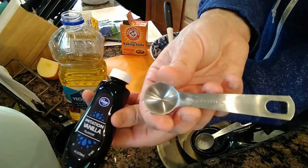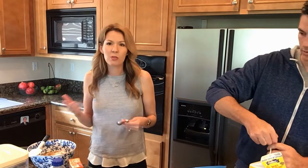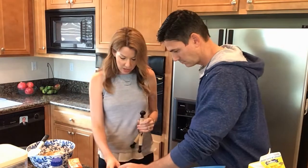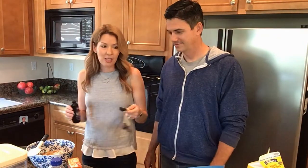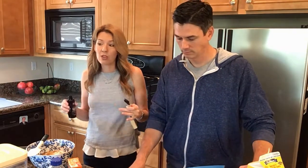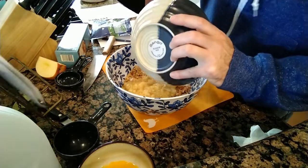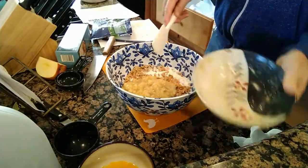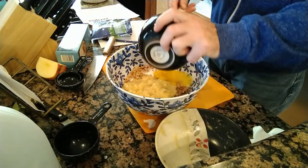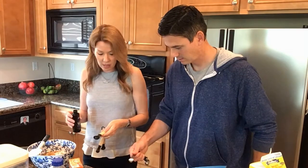Vanilla is up to you. My mom loves vanilla and always goes a little crazy with it. The recipe says one to two teaspoons, so I'll do one teaspoon. This is actually imitation vanilla — I really can't tell the difference. If you're a super foodie you might want the real thing, but vanilla prices are crazy; it was like $16 for a tiny bottle last time I checked. So in goes the vanilla, and now we just need half a teaspoon of salt.